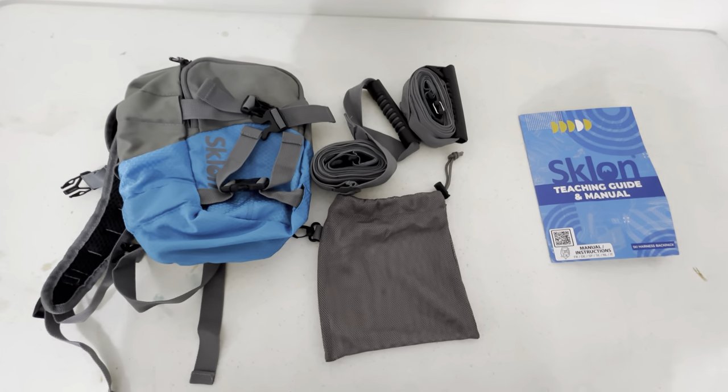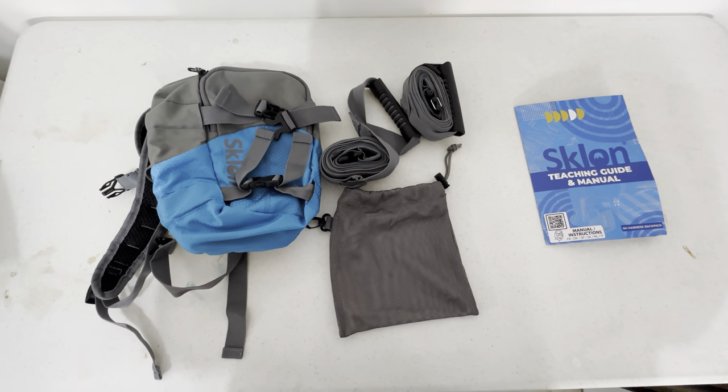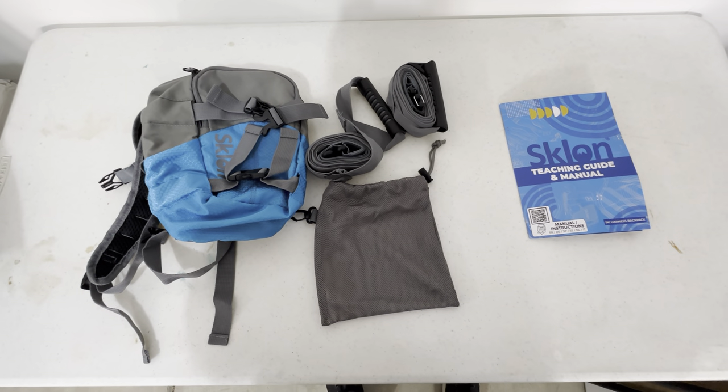So you definitely want to check this out. This is the Stelan Ski and Snowboard Harness Trainer for Kids. It's very well made — highly recommend this product.